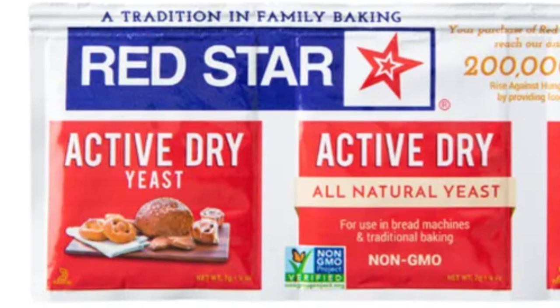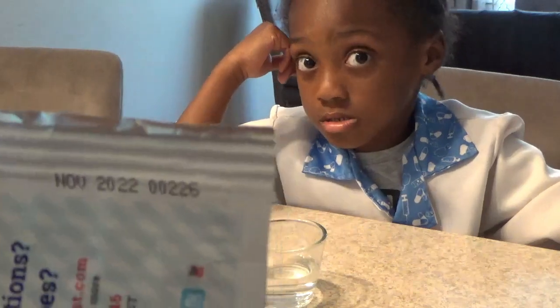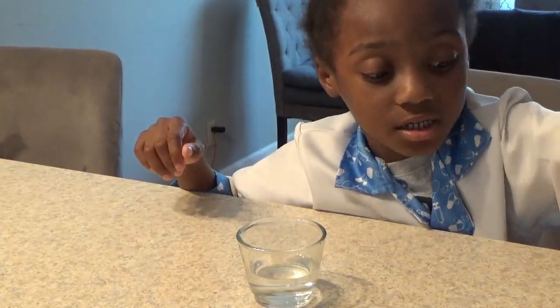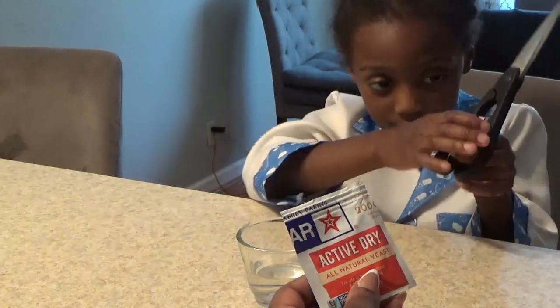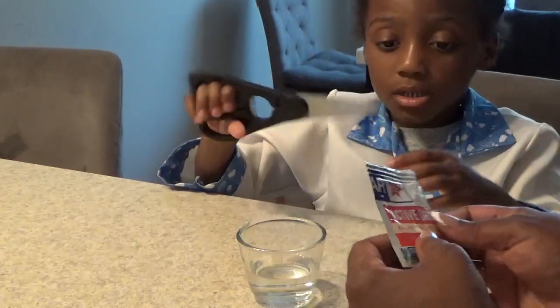This active dry yeast has a date of November 2022. Now we're in July of 2024, and we have this package from November 2022. So we're going to see if this active dry yeast is still good. We're using some warm water and we're just going to cut this open.